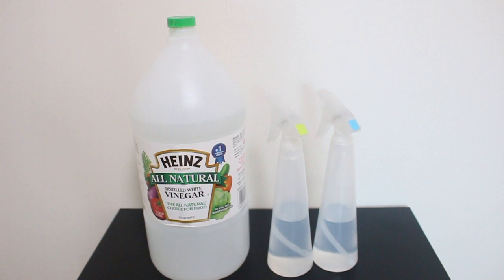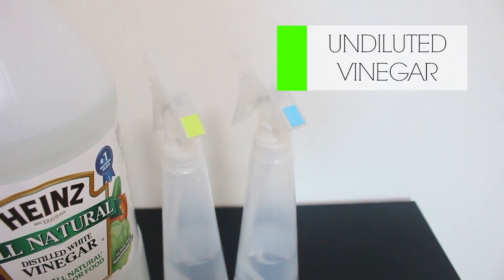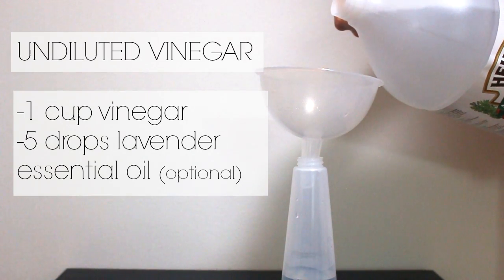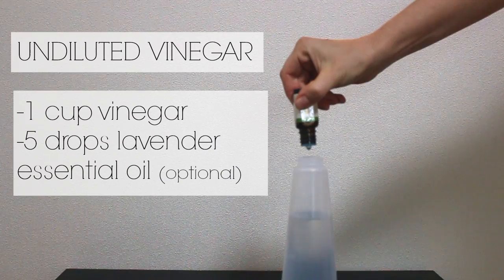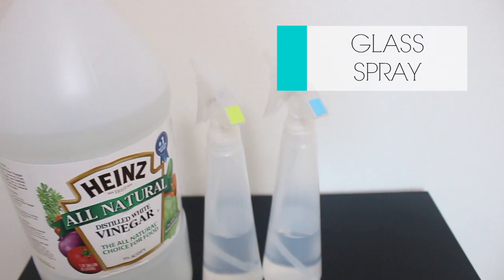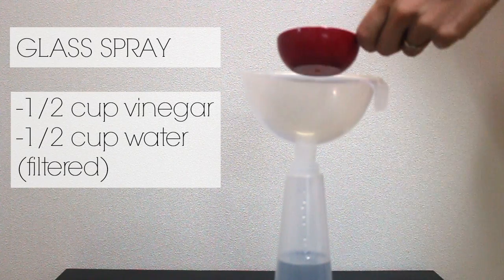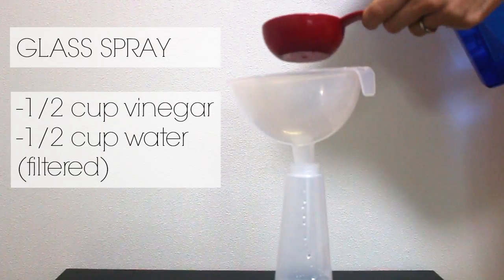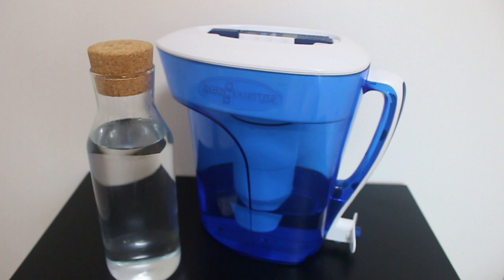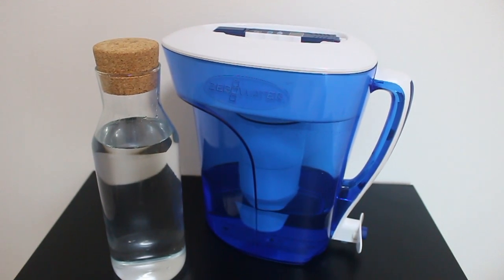The next two products are both made of vinegar. The one in the green bottle is straight vinegar, and I'll use that whenever I'm worried about germs. I just pour the vinegar straight into the bottle and sometimes add essential oils if I want to cut that vinegar smell. The other product in the blue bottle is a mix of half vinegar and half water — equal parts. This is what I use to clean glass and mirrors. It's really important that you use filtered or distilled water, just to make sure you're not adding extra mineral deposits while you're cleaning.